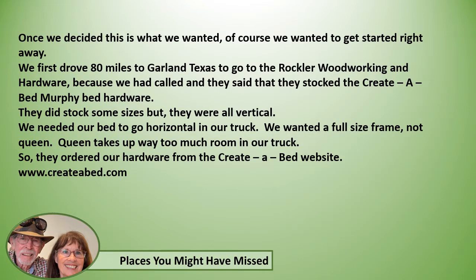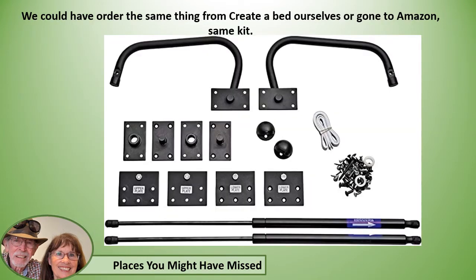Once we decided that's what we wanted, we wanted to get started right away. We first drove 80 miles to Garland, Texas to the Rockler woodworking and hardware store, because we had called ahead and they said they stock Create-a-Bed Murphy bed hardware. Well, they did stock some sizes but they were all vertical. We needed our bed to go horizontal in our truck — we wanted a full-size frame, not queen. Queen takes up way too much room. So they ordered our hardware from the Create-a-Bed website, which we could have just as easily ordered ourselves or gone to Amazon.